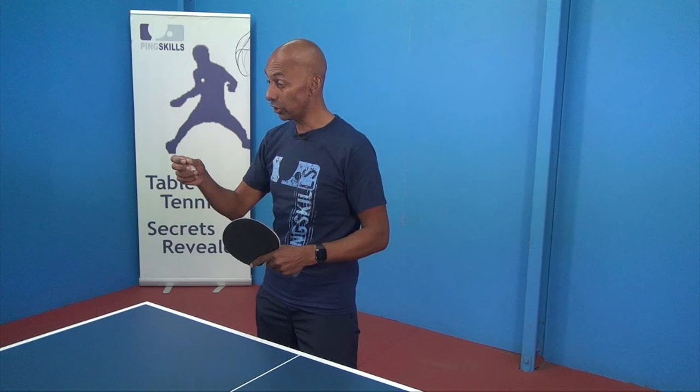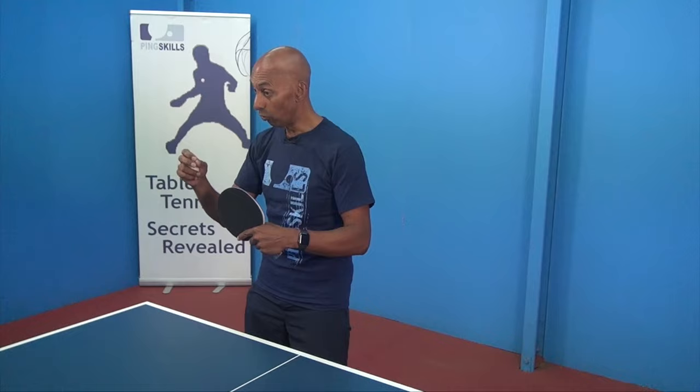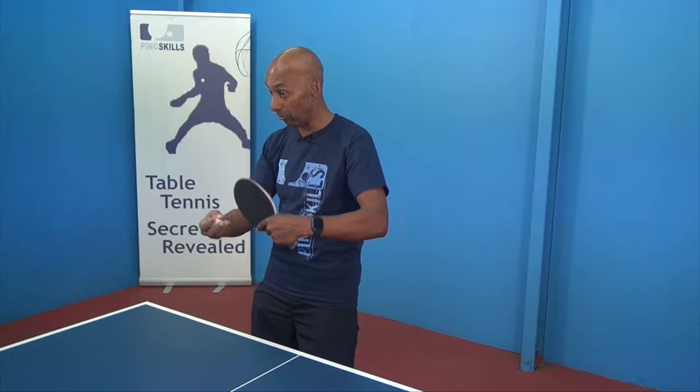The first key takeaway is you're just not used to the reaction of the ball off the short pimples. You need to play against enough balls with short pimples so that you recognize that the ball hasn't got as much spin and you can choose the correct stroke to play.